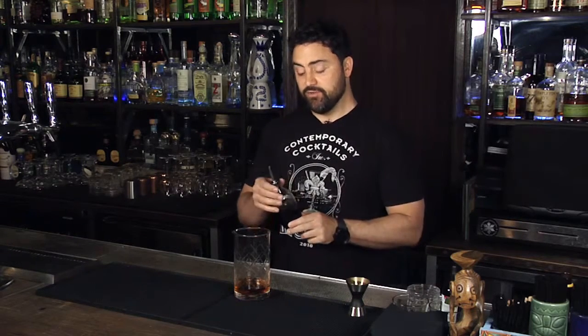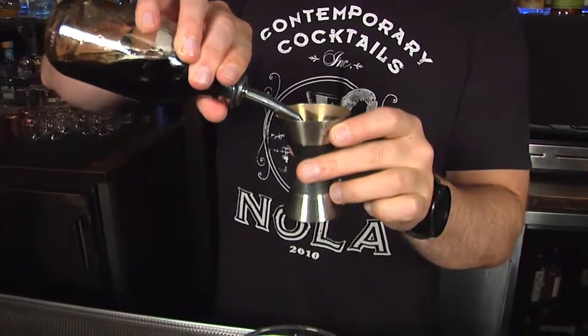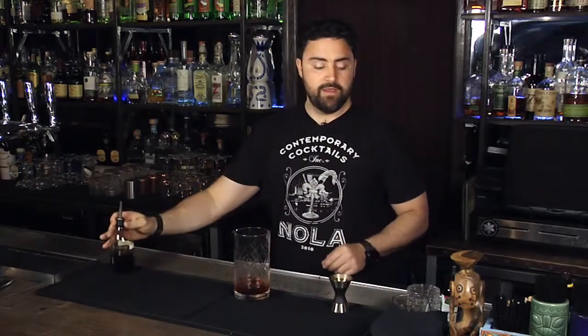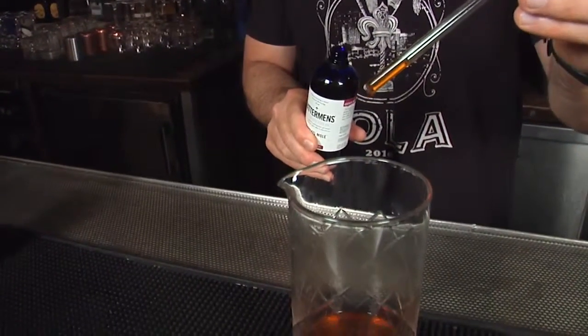We're gonna add a sweetener — in this case a French roast Demerara syrup, which is two parts Demerara sugar to one part coffee. Stir that together well until it dissolves, then add a third of an ounce. As a finishing touch, we're gonna add three drops of Bitterman's Mole Bitters, which acts as a binding quality to the cocktail.